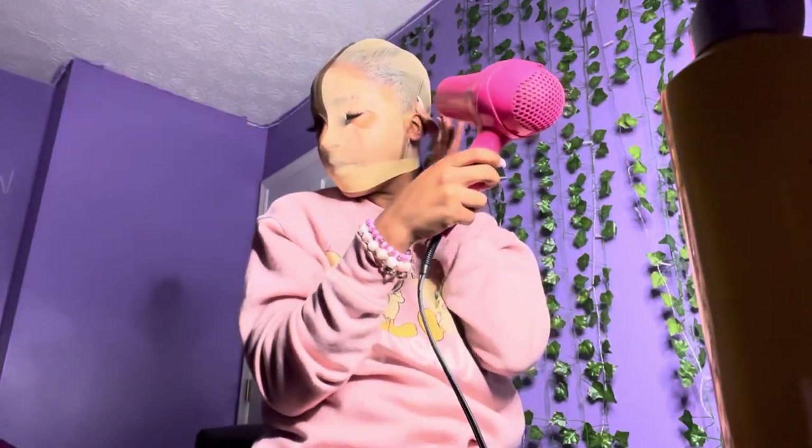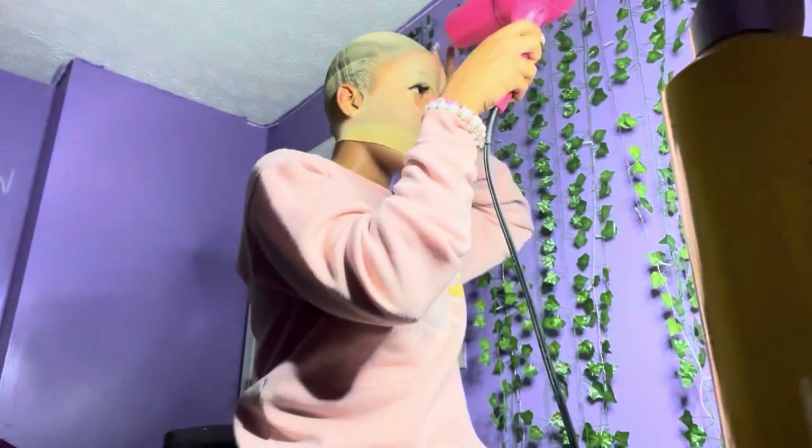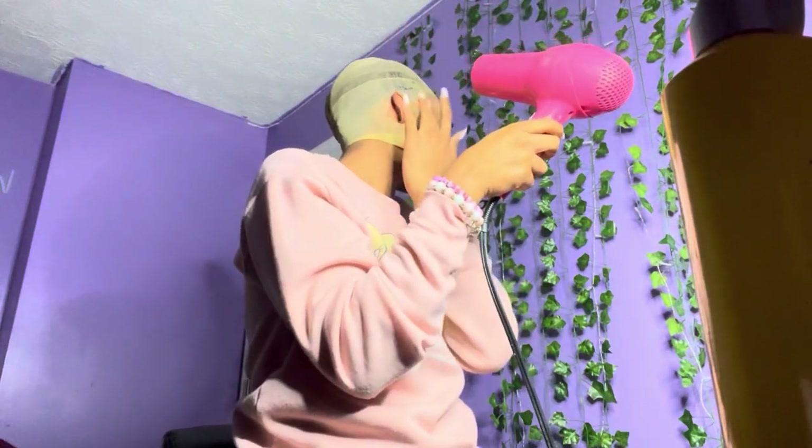I had put some Gatsby glue on the back and sides so it can hold down my unit real good. Blow dry for a good period of time.